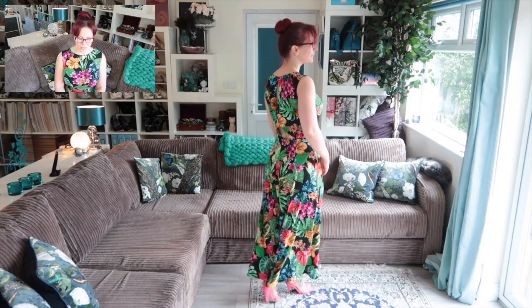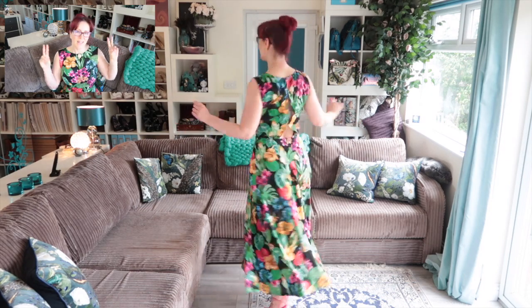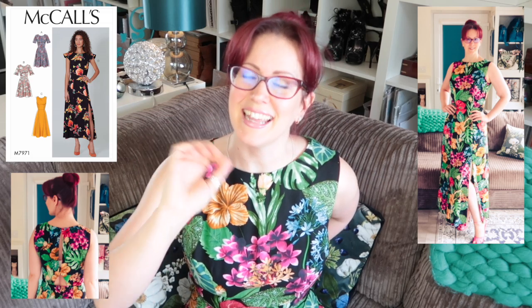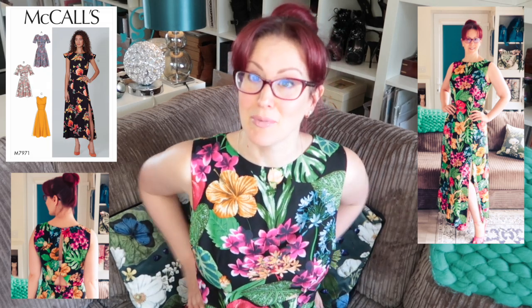Welcome to another video — today it's the pattern review of McCall's 7971 dress. I really like it; I think it's a really flattering and interesting dress. I was a little worried because it's very basic when you look at it from the front. The interest is all in the back, because it does have an open back — two hook and eye points at the top and bottom of the bodice back, and then there's that little triangle just above the skirt waist that gives a little hint of back, which I think is actually a very sexy thing.